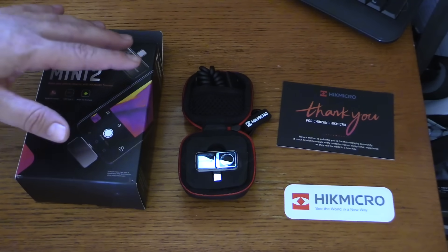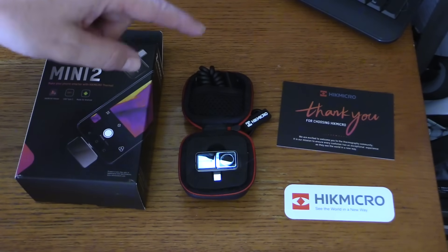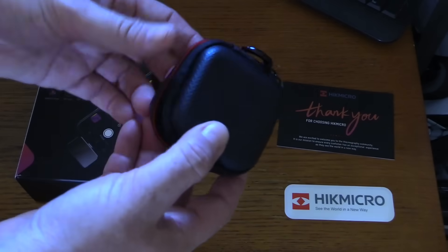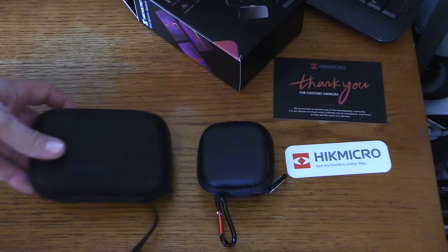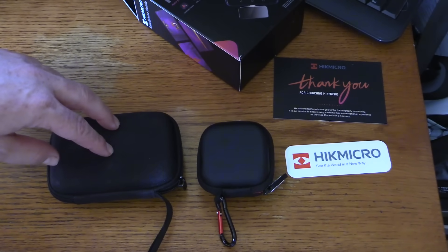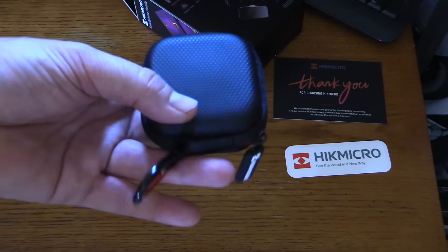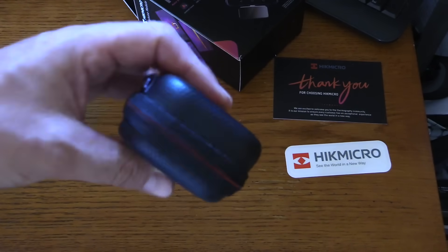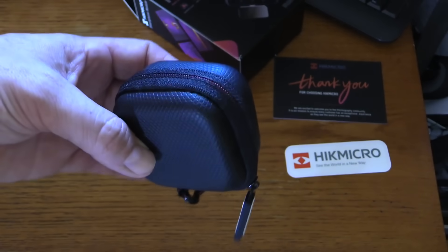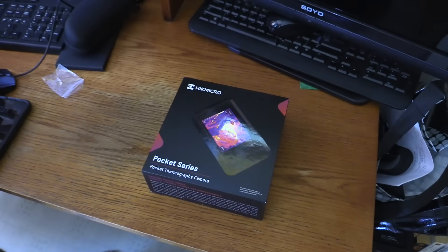What really impresses me is the thoughtfulness and the design that went into this. Not only do you get that extension cable and that adapter included, but it's got this great little case. The Hick Micro case is less than half the size of my previous favorite thermal camera for the phone. I think I'm going to switch over to the Hick Micro because this fits in my pocket more easily. I can clip it onto a belt, onto a bag. I can bring this cave exploring, to a job site — this thing is fantastic. So let's take a look at the other Hick Micro camera they sent.